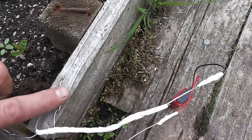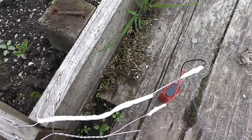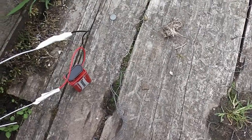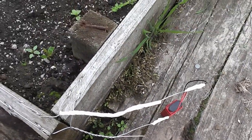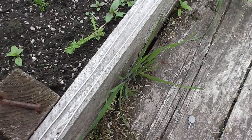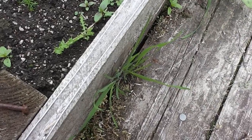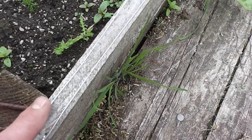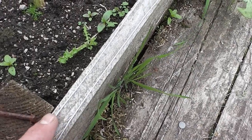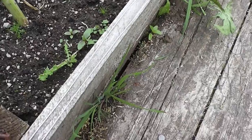Basically what'll happen is, when the slug crosses that and that, it'll get an electric shock and it won't go in. I've attached them both to a little 9-volt battery. The ideal size I would say would be about 10mm between them, because otherwise a little tiny slug might be across one, get into the middle, then lose contact and cross the other one without getting zapped. So about 10mm is ideal.